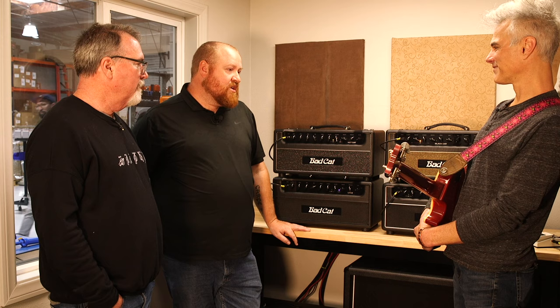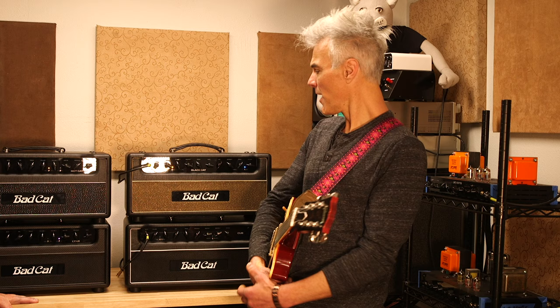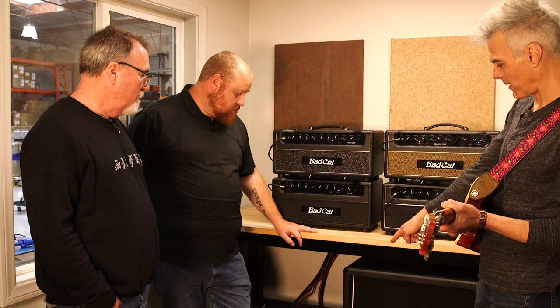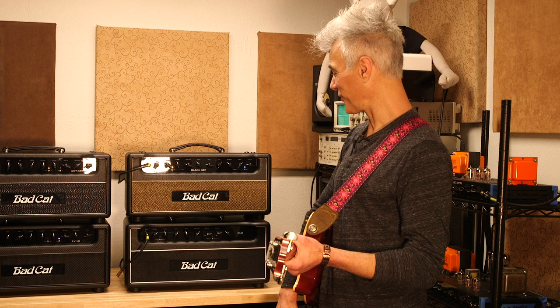That note-to-note definition shines through on these, whether you're playing clean on a Les Paul neck position or screaming high gain — the Lynx is going to give you everything. Recording-wise, we're plugged into the four heads running through a 112 Bad Cat cabinet, but you also have these all in combos as well. We're able to go between the four with this amp switcher in the rack, which was also designed by Peter.